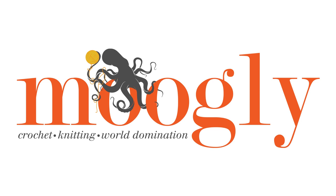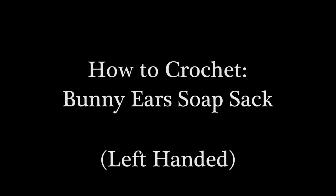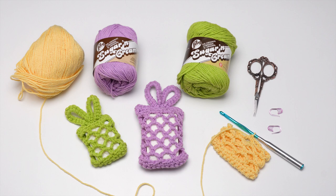Hi, this is Tamara from Mooglyblog.com and in this video I'm going to demonstrate how to crochet the bunny ears soap sack, which is a free pattern you'll find on Mooglyblog.com. Please go to the link in the description to get the full written pattern as well as right and left-handed video tutorials and links to all the supplies you need, or you can search Mooglyblog.com bunny ears soap sack.